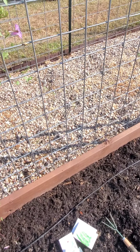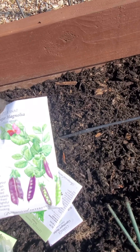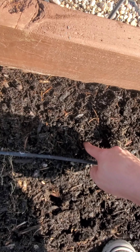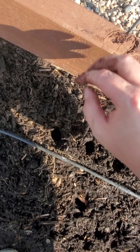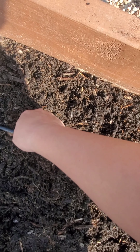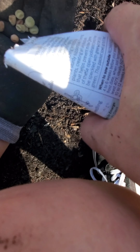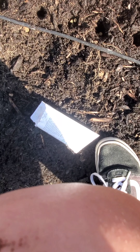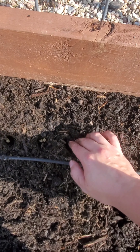Now I want to do some peas right here. I'm surprised the ants aren't attacking me right now. Same thing with this one — just going to put two in each hole. Oops, dropped one. Cover those up. Make sure ants don't get to them.